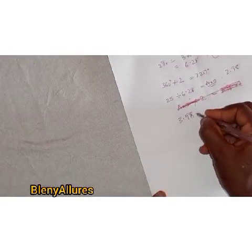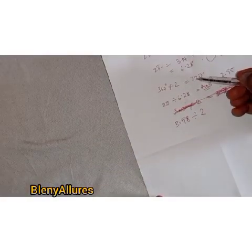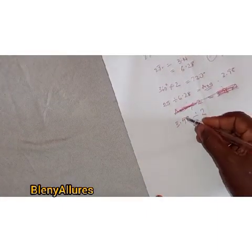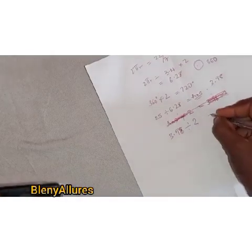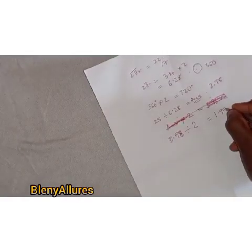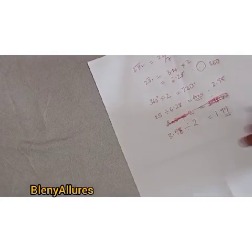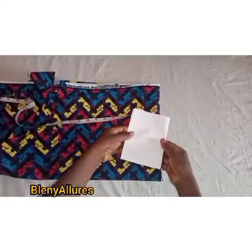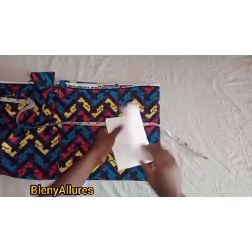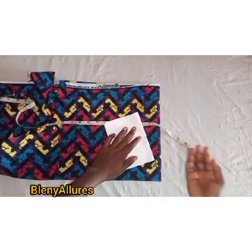The 3.98 it gives you is just for one 360 degree flare. Since a 720 degree flare means two different 360 degree flares, you go ahead and divide that answer by two. Whichever answer it gives you, that's what we use in measuring the waist when folding the fabric. I got 1.99 as the answer, so I'm going to use 1.99 to cut my 720 degree flare.